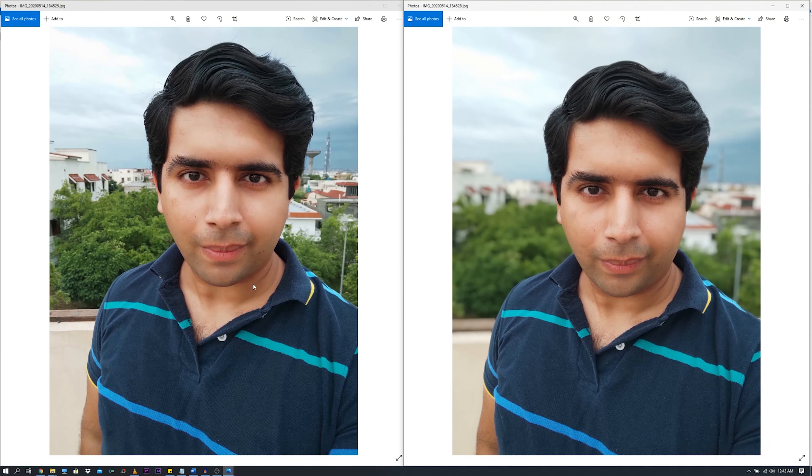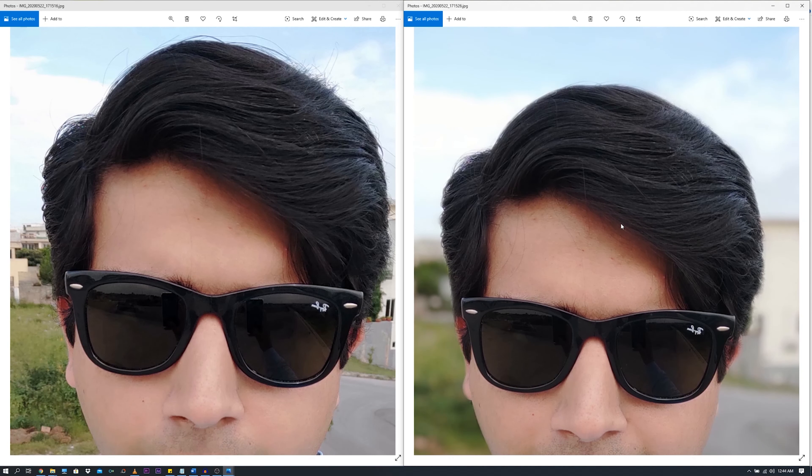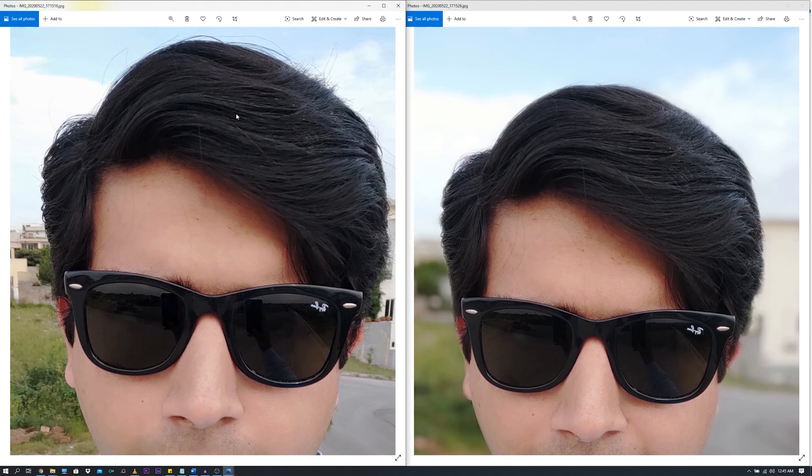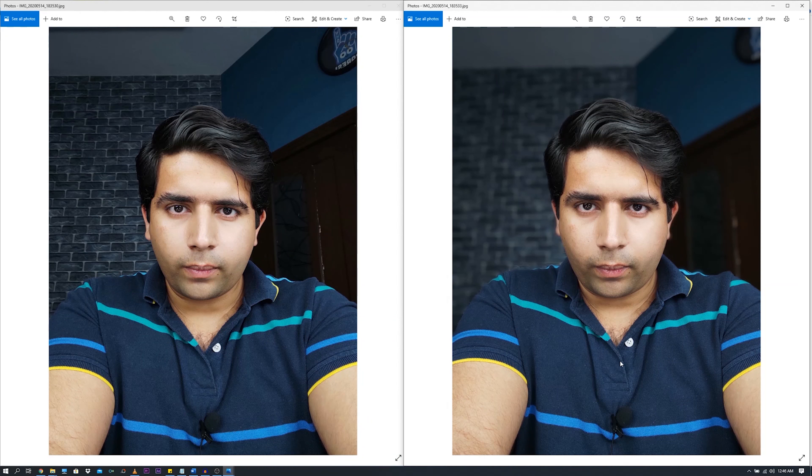Let us take a look at pictures taken on the front camera. I will show normal pictures and portraits side by side. The selfie on the left is in normal mode and the selfie on the right is in portrait mode. The Redmi Note 9S has a great front camera — the edge detection is not very good in portrait mode, which is a standard issue for all smartphones. In normal mode, you will find the edges intact. The background is being blurred out really nicely in portrait mode.